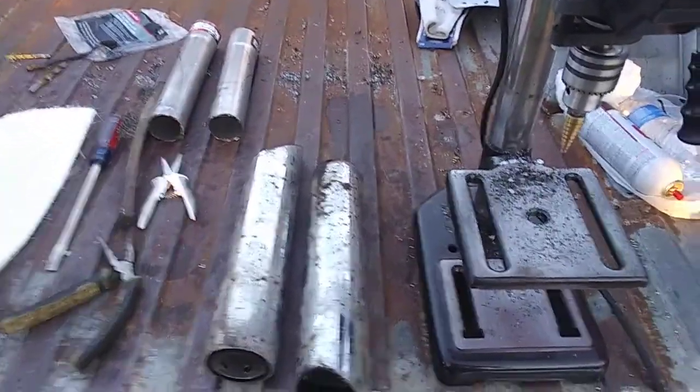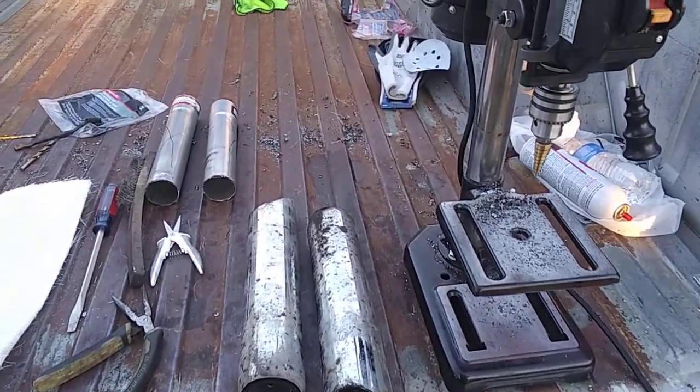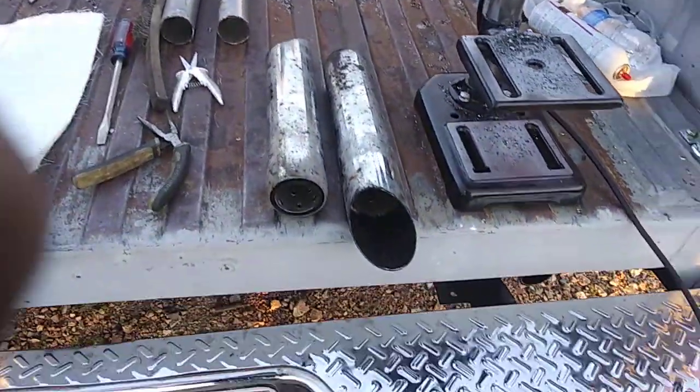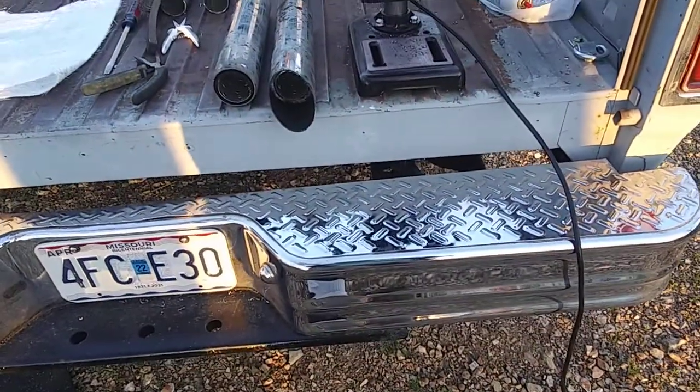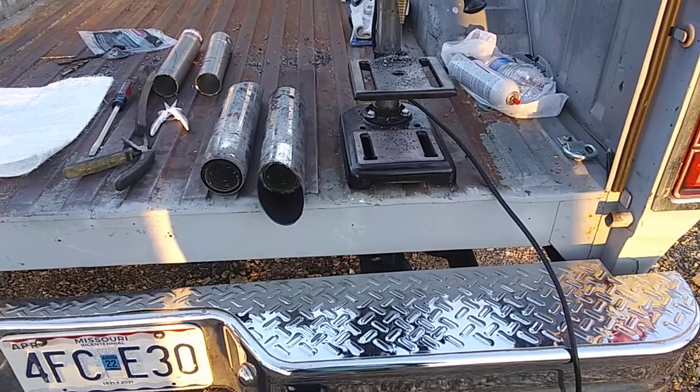Hey guys, this is Mopar Man 1978. I'm doing a video here — worked on this this afternoon into about sunset. I decided I wanted to go ahead and put some resonators on the end of my exhaust pipes.